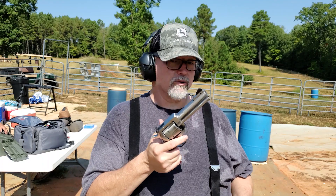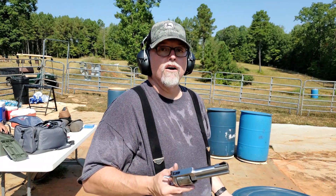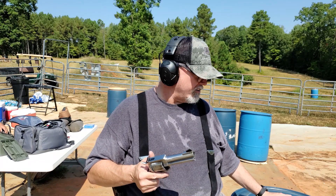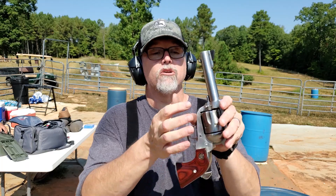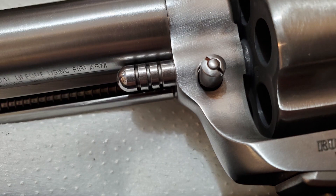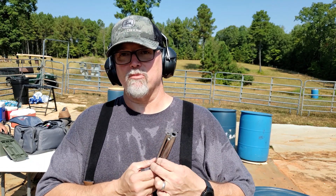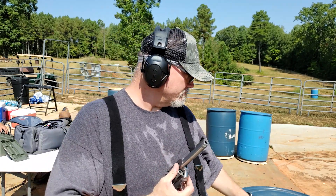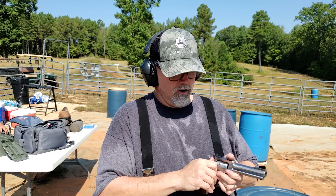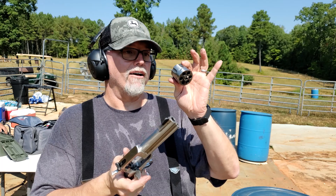We're going to change the cylinder out and shoot some 9mm. Right now we've got the .357/.38 in there. There's a little button right here — you mash that. We've been shooting it and this gun is hot. You pull this pin up here; it's kind of hard to show on camera and it's pretty sticky because we've got it gummed up pretty good. You pull that out, open the loading gate, and the cylinder drops right out.